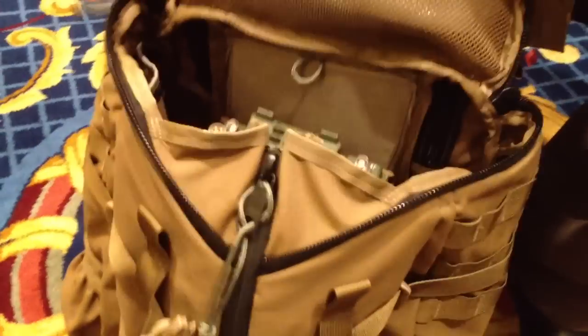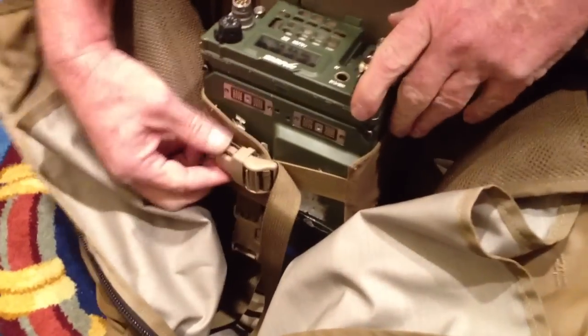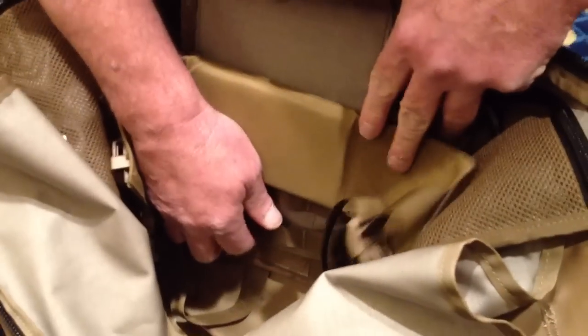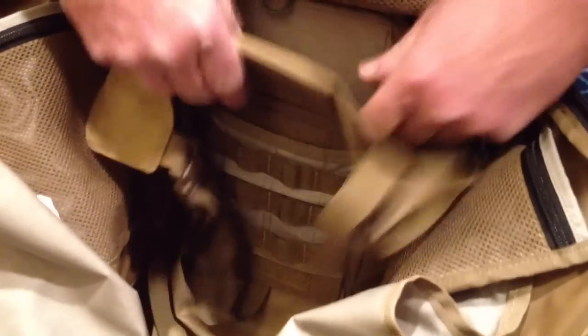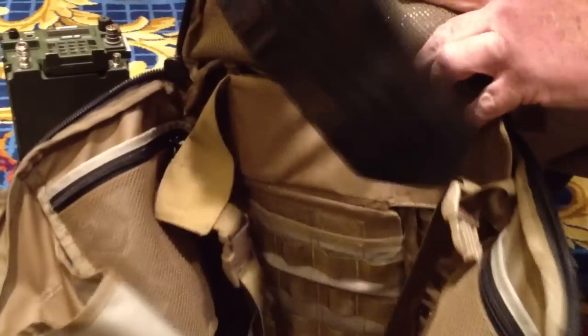Something new this year in the three-day assault is our modular insert system. This particular system will take small or large profile military radios, and it's actually built to be removable using the same adjuster that we adjust the pack with.